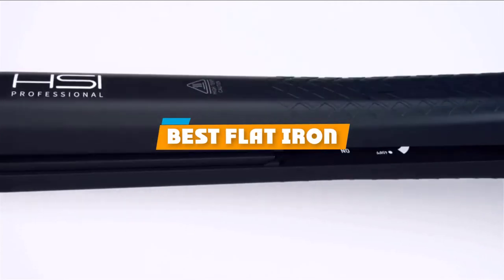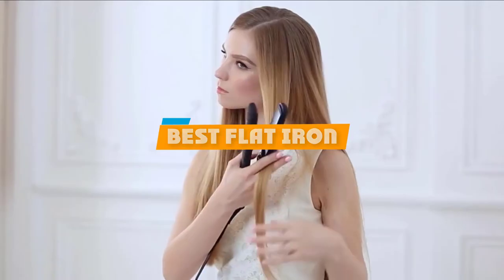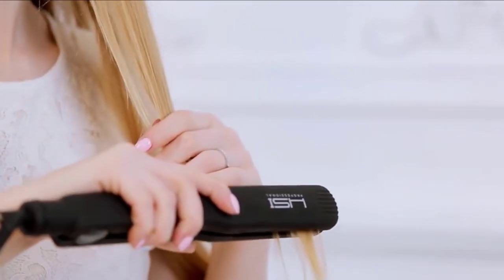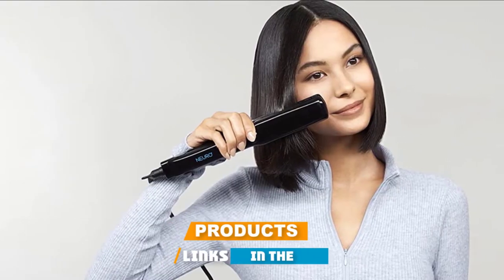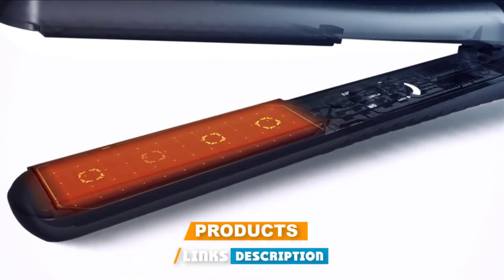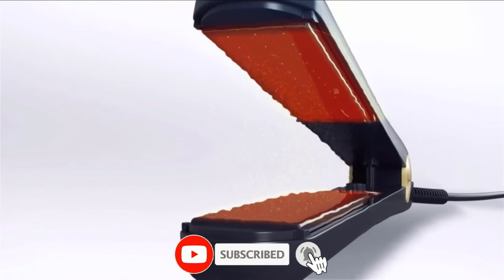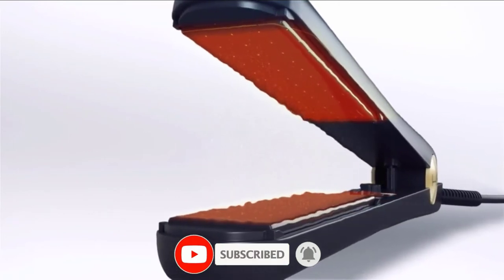If you're looking for the best flatiron, here's a list you must see. We made this list based on our personal preference and sorted it based on their features, prices, quality, durability, and reputation of the manufacturers and customer feedback. We've also included options for every type of customer. So let's get started.